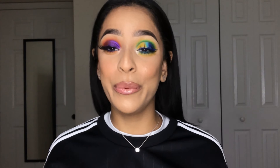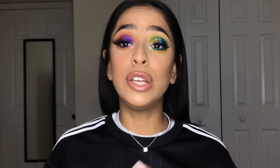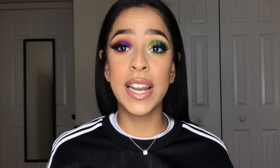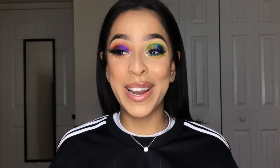Hey guys and welcome back to my channel. As you can see from the title, today's video we are going to be creating these two looks that I did the other day and I've been posting on my Instagram and they've been getting so much love and attention, and you guys have actually requested so many times for me to film these looks.